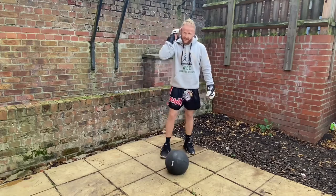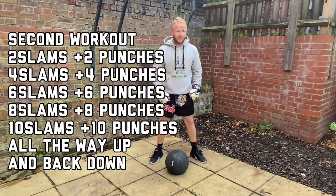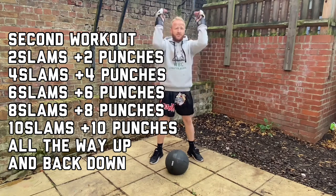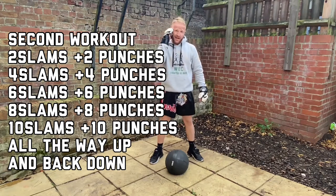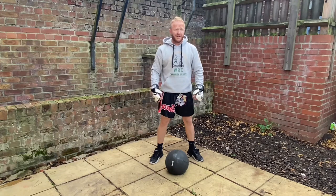Now this time we're going to carry on slamming and doing the punches going up, but we're also going to do the same amount of slams as punches. So I'm going to come up with two slams, two punches, four slams, four punches — so that's a lot more of a harder and intense workout.